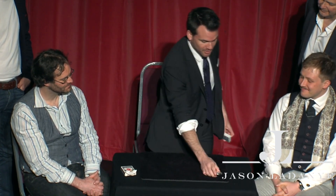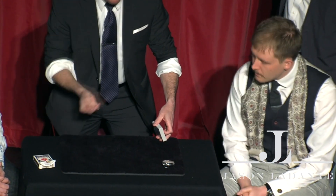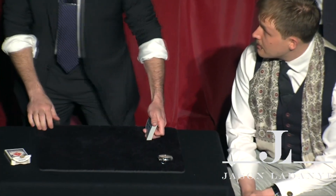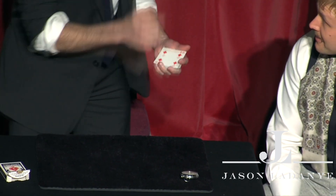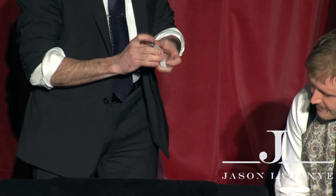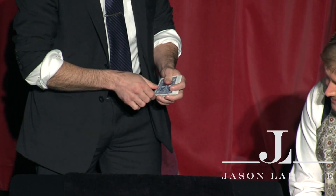The fourth trick is called Catch Me If You Can — some bar bets that are really fun and very easy to do. The audience can't win, and the trick ends with a super easy signed card to wallet. The fifth trick is Jason's version of the Triumph. When he does this, he really does mix faces into backs — you really do shuffle the cards, so it looks very authentic. You don't have to hide anything because you really are doing what you say. By the end of this trick, you will find four freely selected cards.